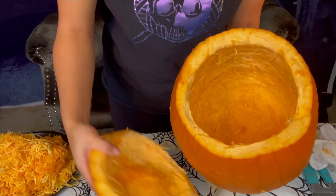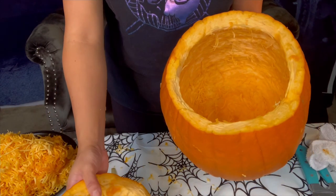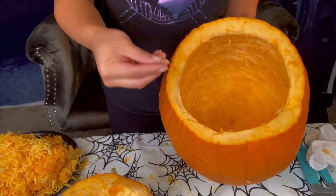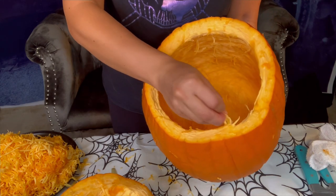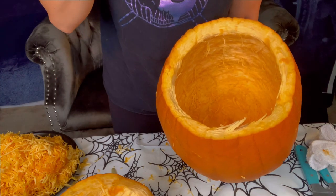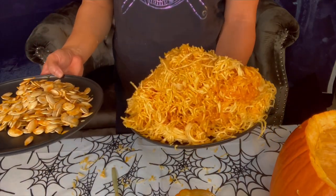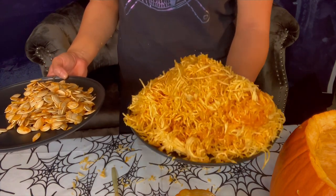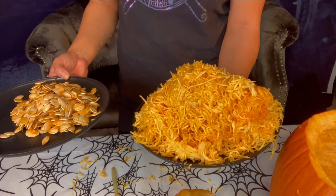This is what it looked like when I was done — I tried to get all the strings off, but the more I kept stringing, the more they just kept coming off. It's kind of like spaghetti where it just peels right off like spaghetti squash. And I kept eating it, like the weird freak of nature that I am. Here's my seeds and the insides of the pumpkin — a lot of spaghetti looking squash stuff and a decent amount of seeds.